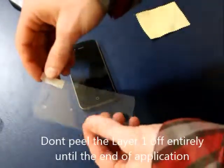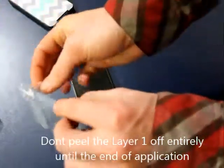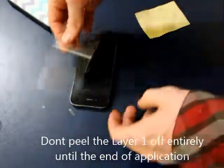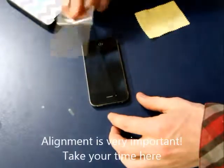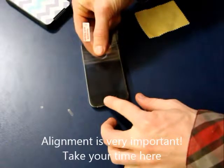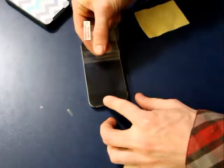Peel off the first layer all the way back to the opposite side. Make sure it's upside down when you're peeling it off — that way there's no lint. Now, really important: line up the screen protector on the edge of the phone. Get it aligned really good. I really concentrate right here — that way there's no bubbles.